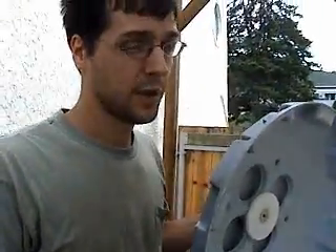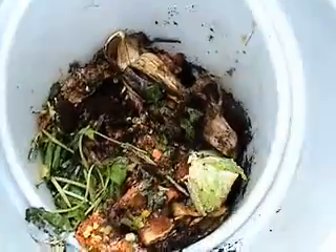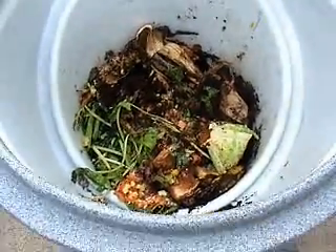Soldier flies are very shy. They don't bug people, they don't bite, they don't sting. They're not very strong fliers because they're pretty fat. As you can see, the larvae are very photophobic — they stay away from the light, because if they're visible, then predators can eat them.